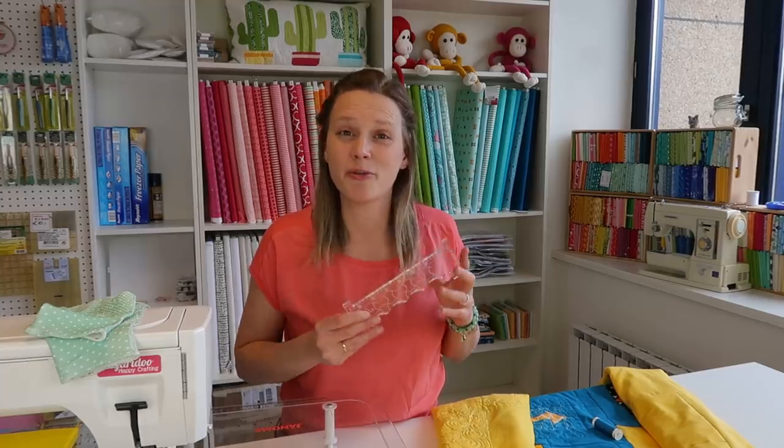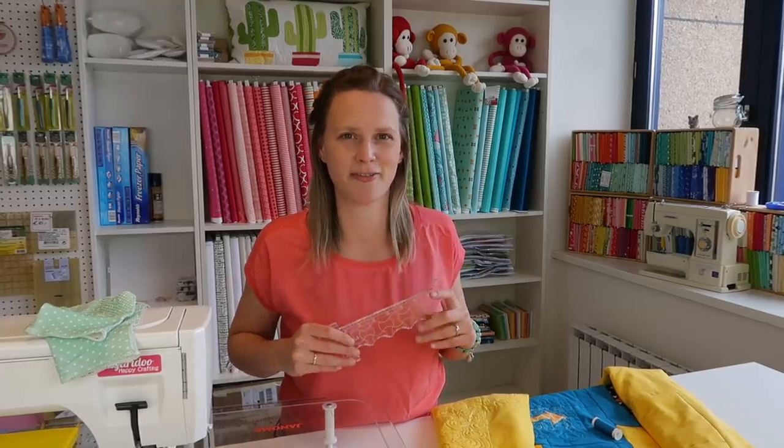Do you like free-motion quilting but want a little bit more guidance? Today I'm going to do some ruler work and testing out my new Clarity ruler foot.